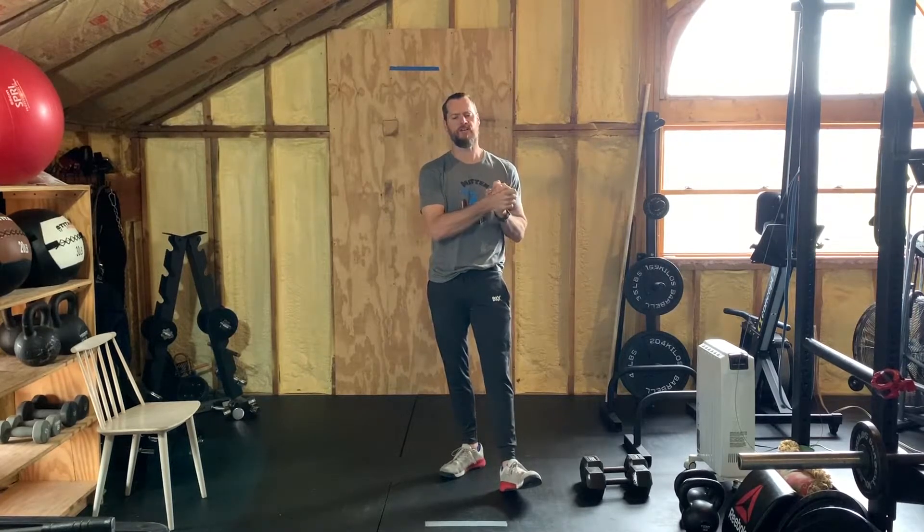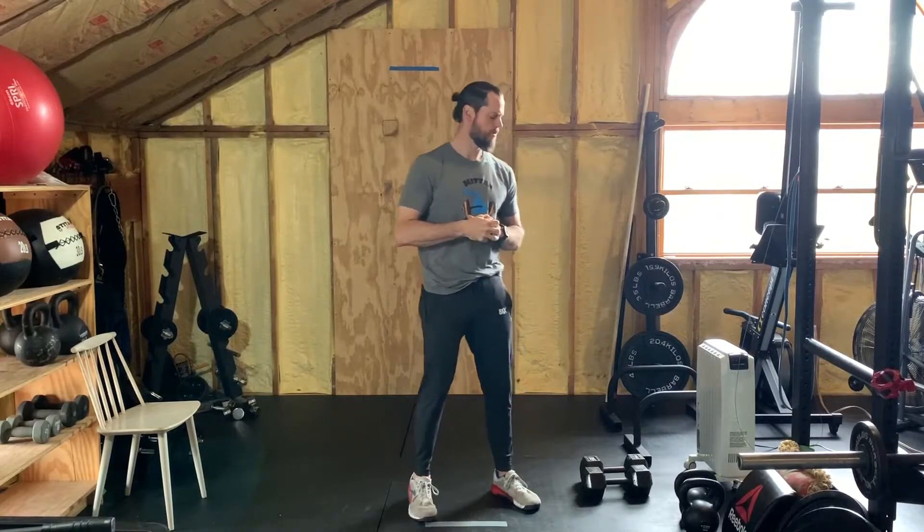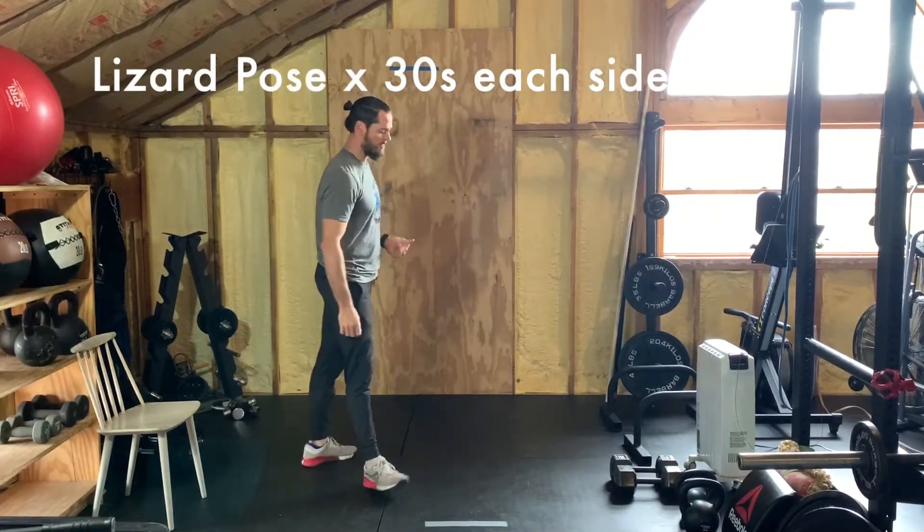Welcome back — I bet that got pretty spicy at the end. Welcome back for the cooldown. We've got two different movements: one is lizard pose with 30-second holds for each side, and then we're gonna do scorpion stretch — again 30 seconds each side. I'll show you both, including the dynamic version in case you just want to go back and forth dynamically.